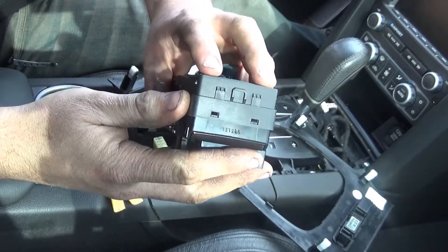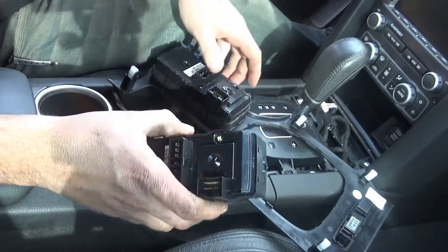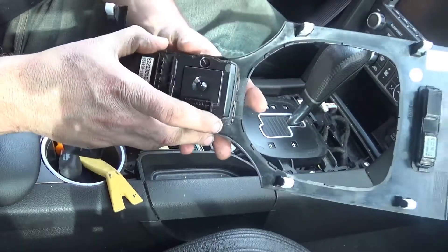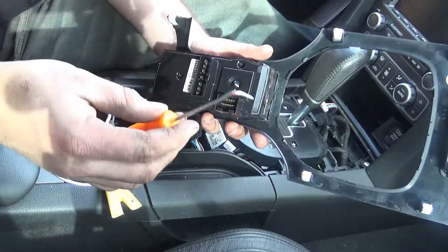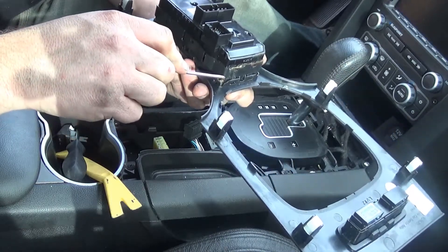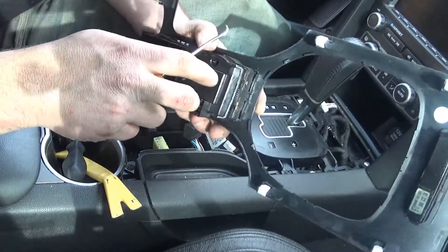There are two on this side, three little notches on this side, same thing there, that we're going to have to very carefully loosen so we can pull that out. I've got a very small flathead and my little pick tool I can use to kind of get behind there.